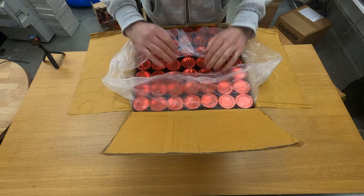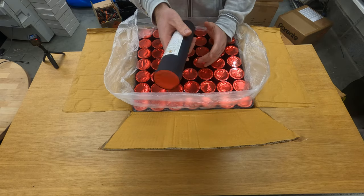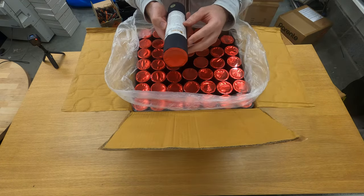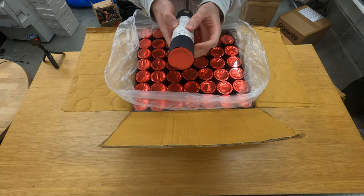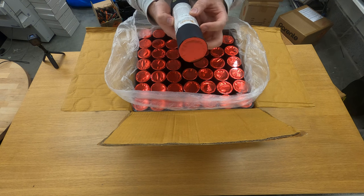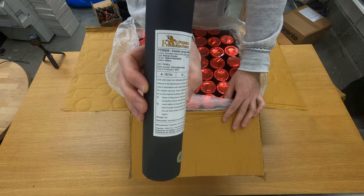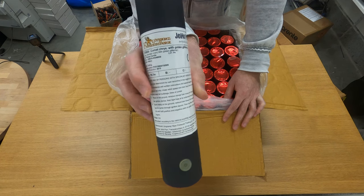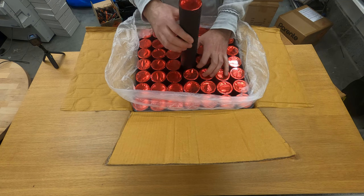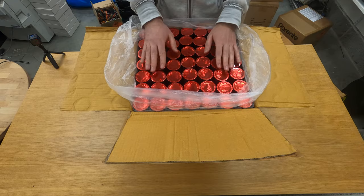Here we have a full box of one shots, and the effect is the same in every one — Comet Chrysanthemum with gold lettering, 45 millimeter. This is from Joho Pyro and Gothenburg's fireworks factory. I think there's about 49 or 50 in a box.